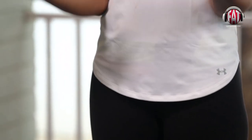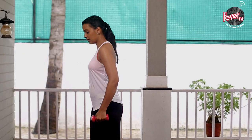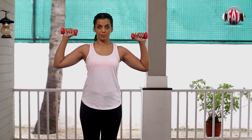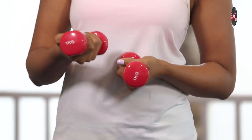You can do biceps with this. You can do triceps with this. You can even do shoulder press. Two sets of 15 for each exercise and your functional training, your training for the day is done. Choose your dumbbell and go for it.